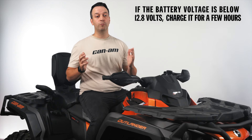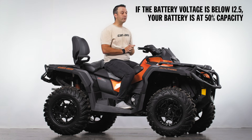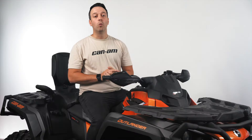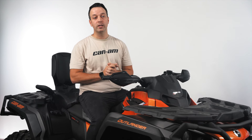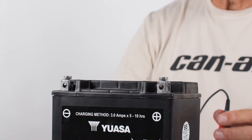If the voltage drops below 12.8, you'll want to charge the battery for a few hours before reinstalling. A reading below 12.5 volts would mean your battery is around 50% of its charge capacity and should be charged until it's 100%. Once charging is complete, unplug the charger from the outlet first and then disconnect the charging cables starting with your black negative cable and then the red positive.